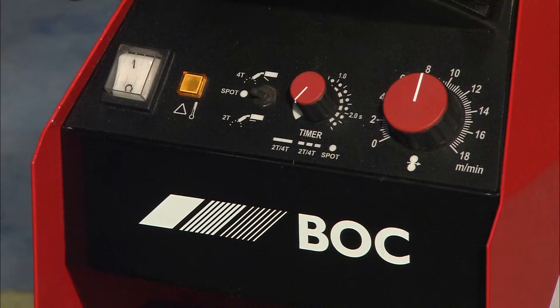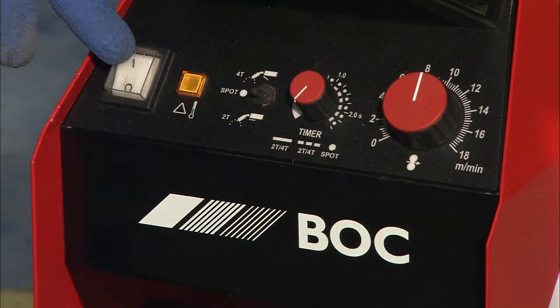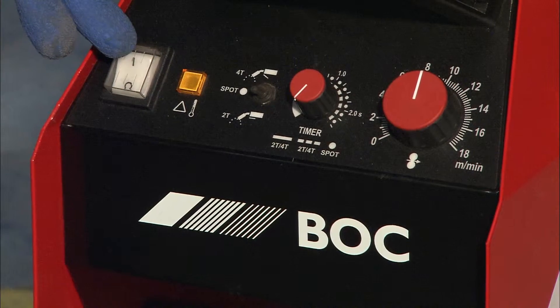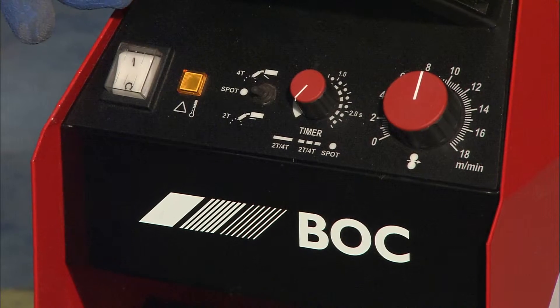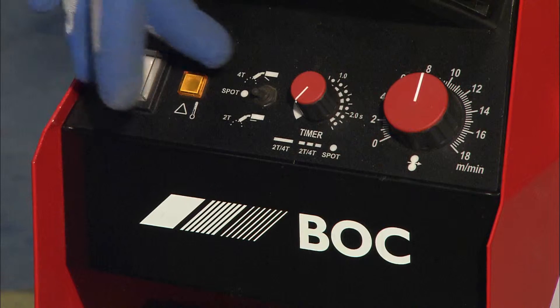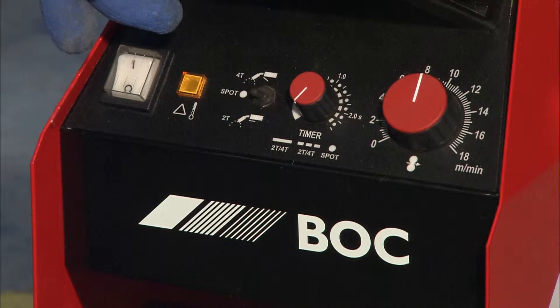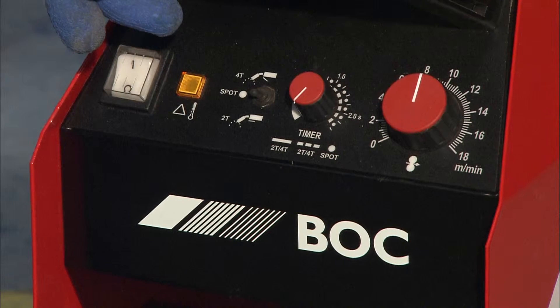Right Sean, I'll give you a brief overview of the controls. So on your left here we've got an on-off switch. That's illuminated when we've got power to the machine, so simple on and off. The one next to that is an orange light that will only illuminate when the temperature of the machine is being exceeded — it's a thermal cutout.